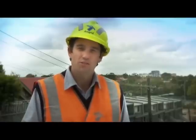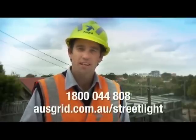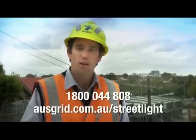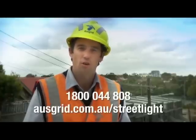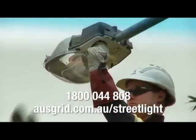But the best way to get the streetlights fixed is for people like you to report any faults, so we can take care of it as soon as possible. The best way to do that is over the phone or online. Once we get the report, we'll check it out and get the lights back on.